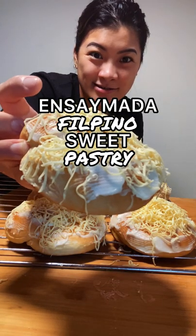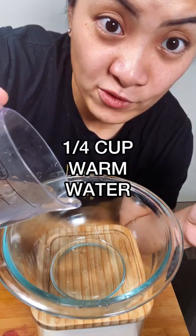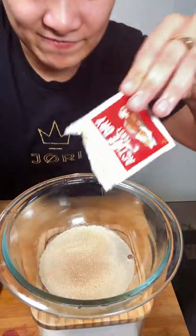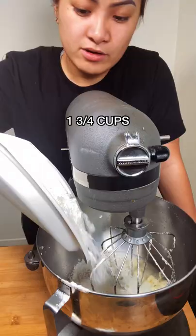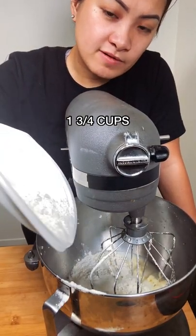Ensaymada, a Filipino sweet pastry. Activate the yeast in a fourth cup of warm water. In a separate mixing bowl, combine a cup of milk, a cup of sugar, butter, and salt. Mix it up, then add one and three-fourths cups of flour.